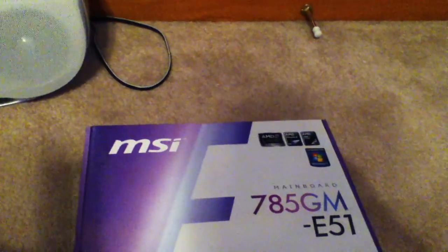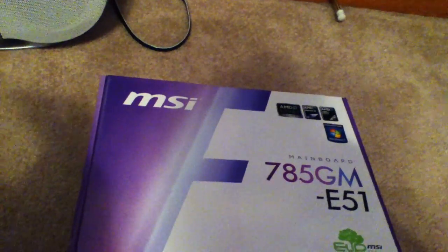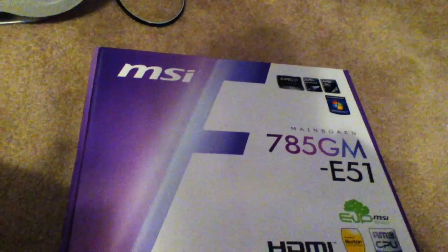The Patriot RAM was $60 with a $20 or $30 mail-in rebate that I still have to do. The Western Digital Caviar Blue 500GB was $40. The case was $95. So that rounded out to about $450.